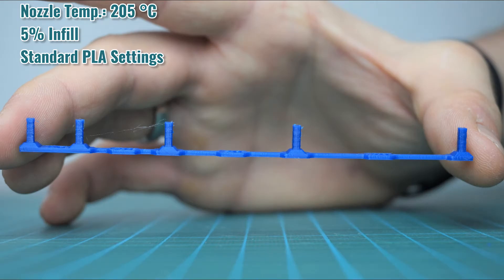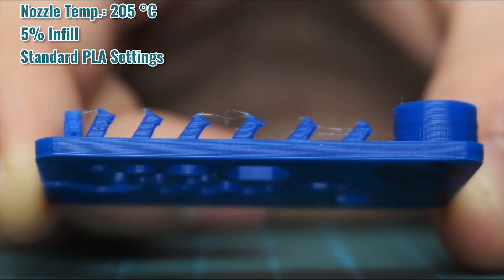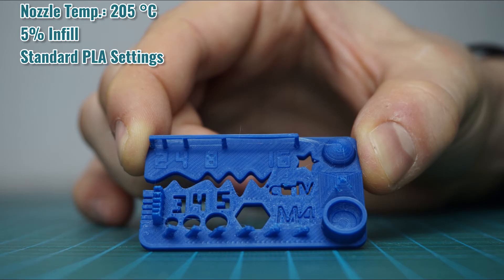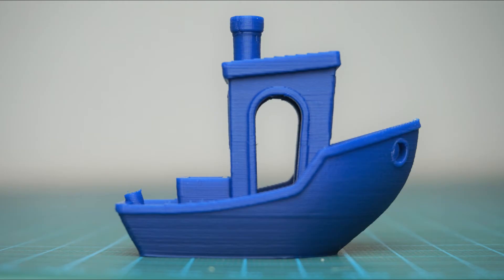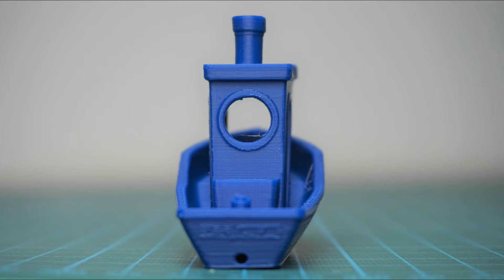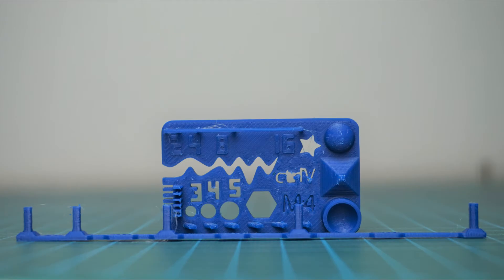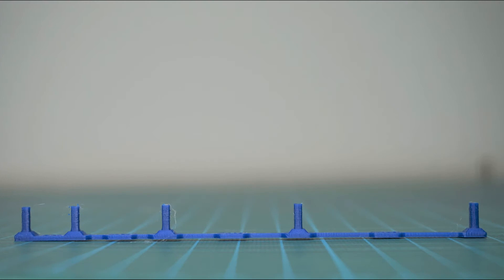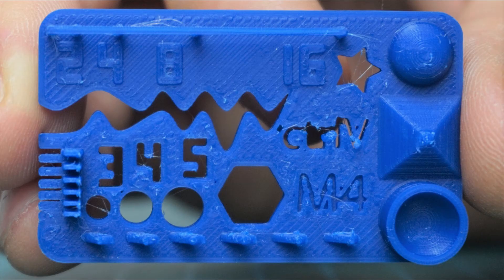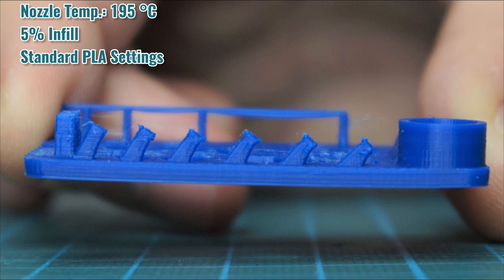Overall, the layer lines at 205 degrees looked very good — only in small detailed areas were there some imperfections. At 195 degrees the part still looked good, but layer lines were slightly more visible and there was again some stringing on the Benji. The calibration print and distance towers looked good, but overall quality was not as good as at 205 degrees, so I decided to go with 205 degrees for the next prints.